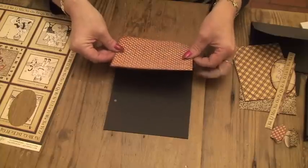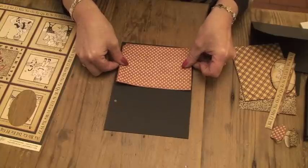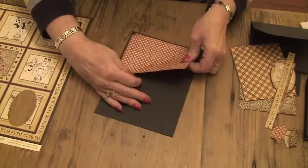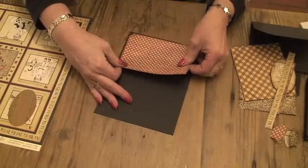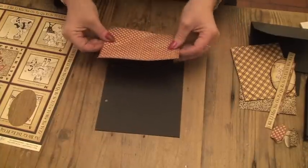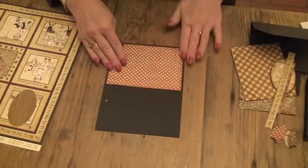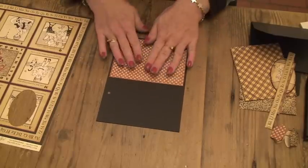And then I'm going to place it about a quarter of an inch away from each of the edges. So that goes on first, and that's at the top of the page.